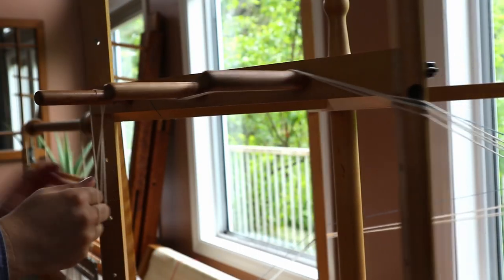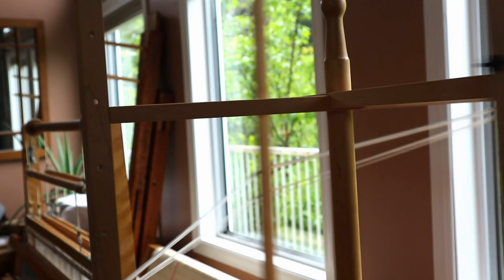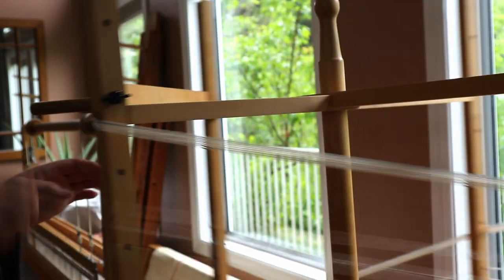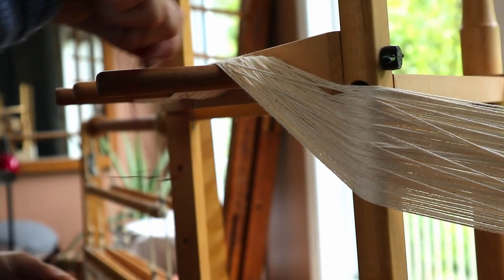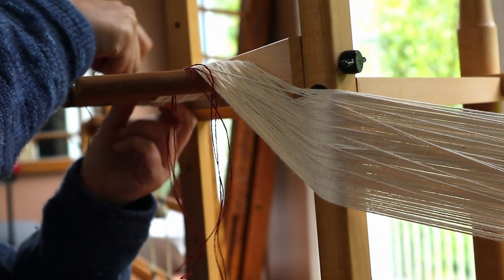I'm using Ashford cotton tapestry yarn for the warp, and I'll set it wide at 4 EPI — that's 4 yarns per inch. That way, the core-spun can cover the weft for a weft-faced fabric.